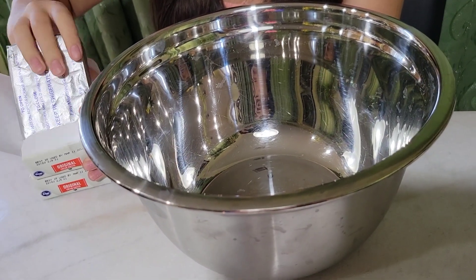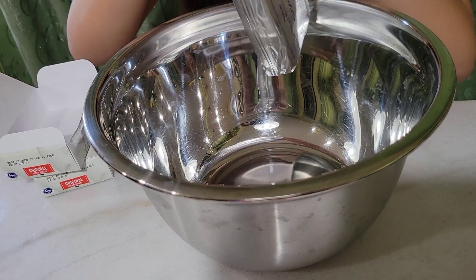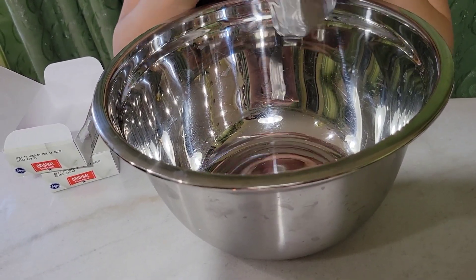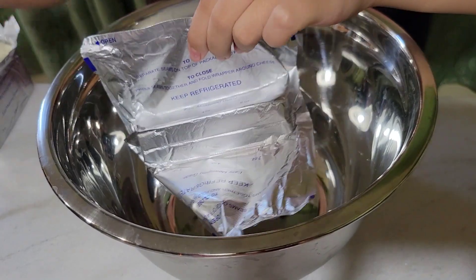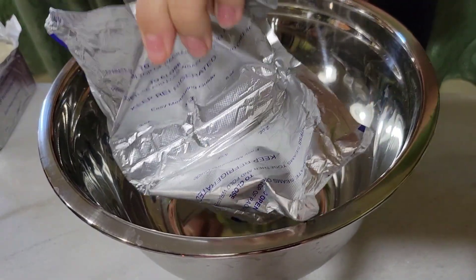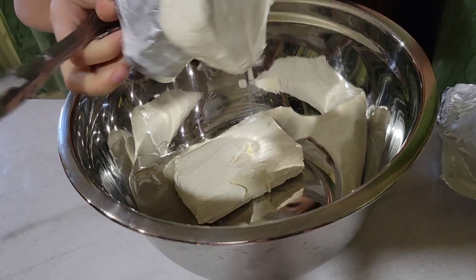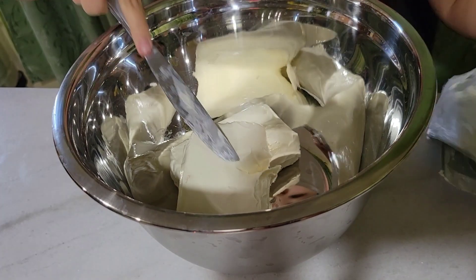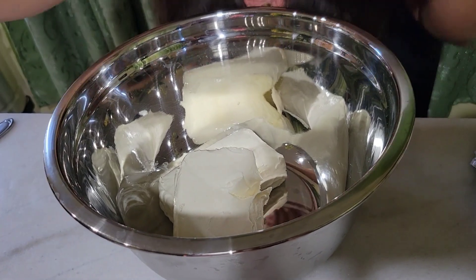Take out the two boxes of cream cheese. You're going to want to put the cream cheese in the bowl, and then you're going to want to take one cup of sugar.